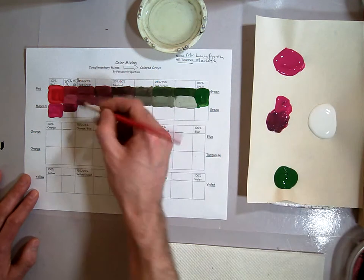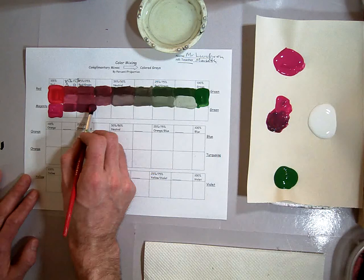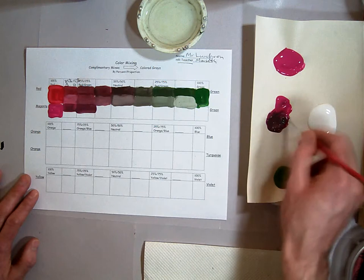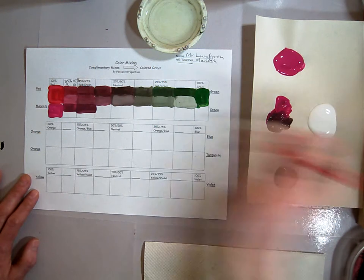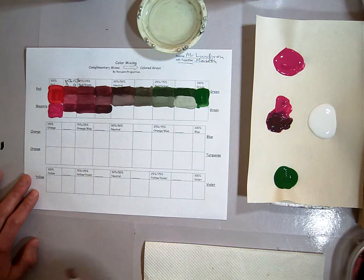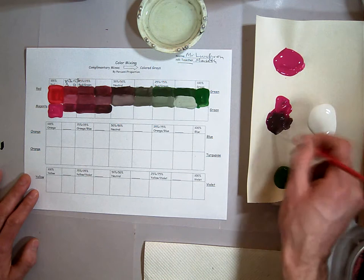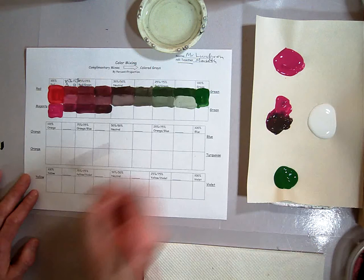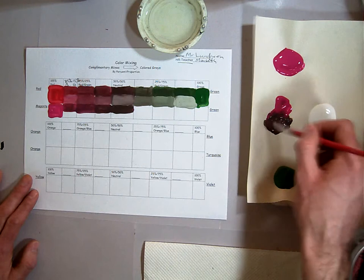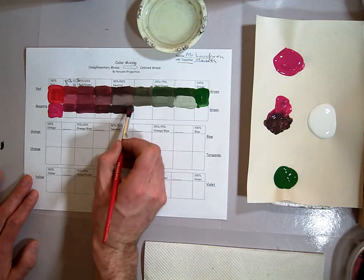I'm going to add some more in and grab some more magenta so I have thicker paint. This is probably a 75-25 mix right here — you can actually see it's pretty close to the red. A little more green; it's getting a little darker now. But it still has that magenta look if you get it kind of thin. I'm going to get some more green and add it in. This is probably our neutralized mixture — it's a brownish, grayish color. Mix it up very well, otherwise you'll get kind of streaks in between.